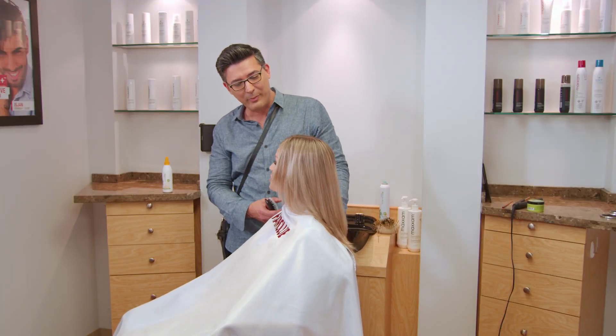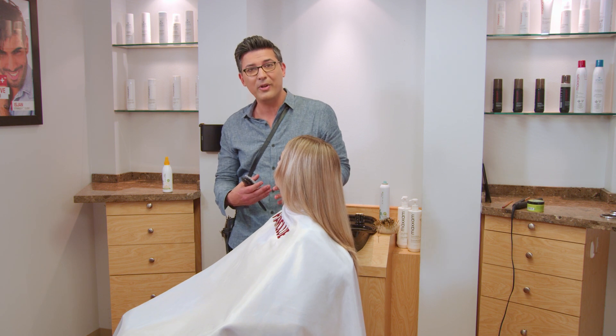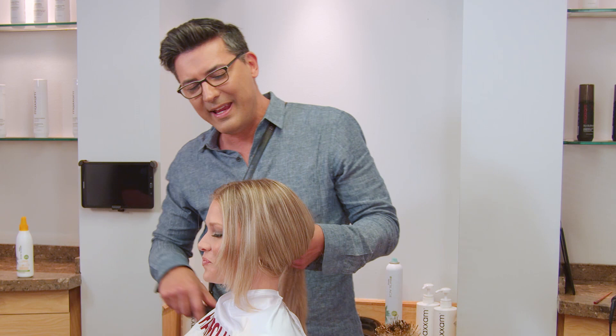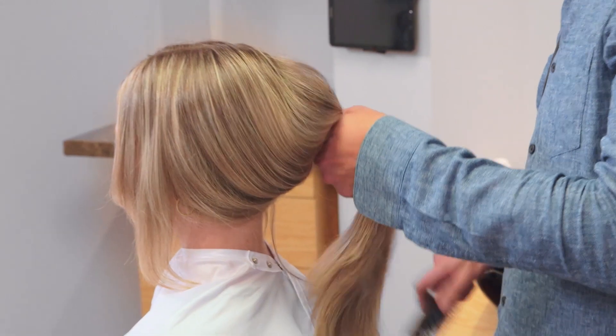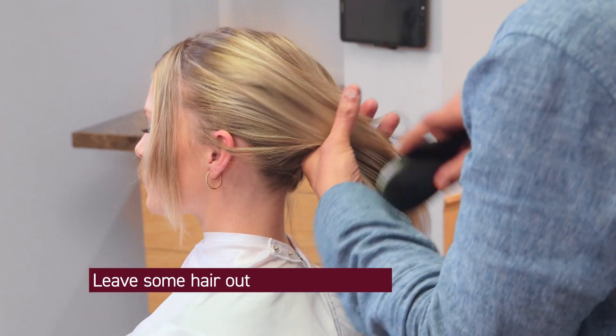Okay, Sarah, so next let's do a perfect ponytail. You and I were talking about what is the most perfect way to do a ponytail, so let me show you my perfect way and how I like to do it. On today's ponytail, it's nice to have a little bit of hair out, so right around your hairline, right from the top, let's leave just a little bit of hair out.